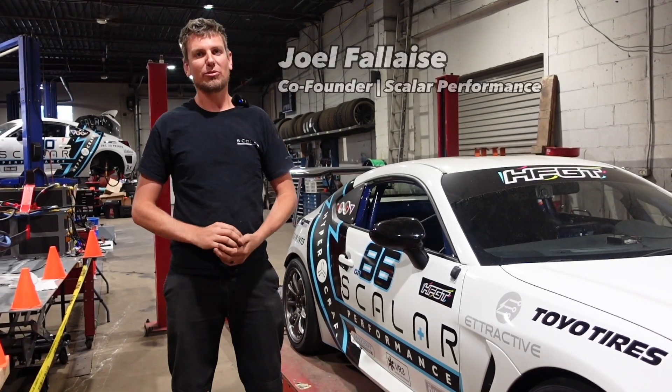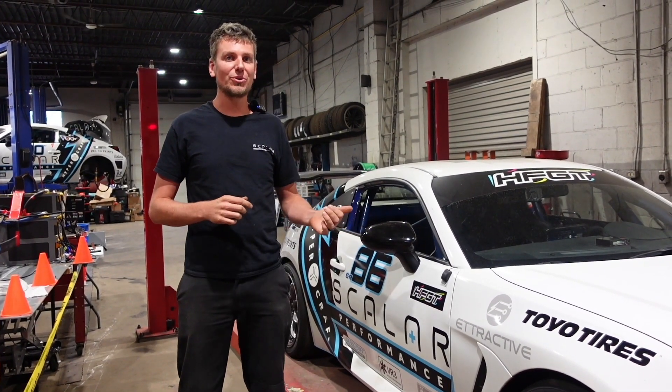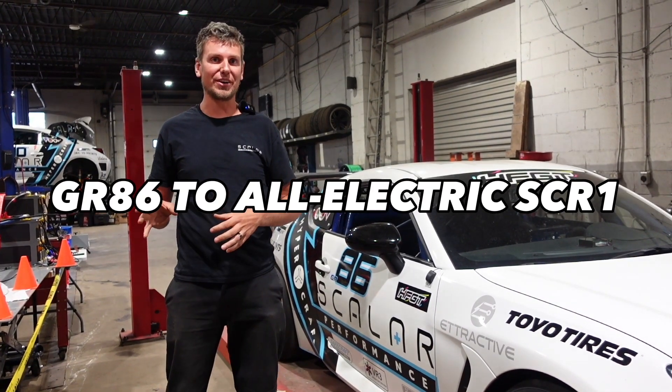Hi everyone, I'm Joel from Scalar Performance. I'm one of the co-founders of Scalar Performance and I'm going to show you the thought process that we went through when we took the gas GR86 and converted it to the SCR1 to be all electric.